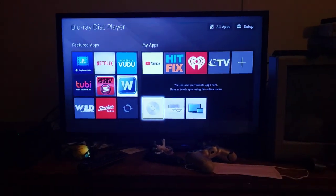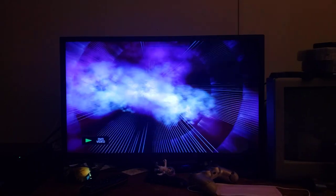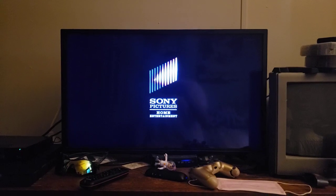Last DVD we're gonna try out is Open Season, which has the Sony Pictures Home Entertainment logo, and it's the widescreen special edition. Let's go ahead and show you the Sony Pictures Home Entertainment logo recorded from my Blu-ray player. Okay, that was the Sony Pictures Home Entertainment logo recorded from my Blu-ray player.